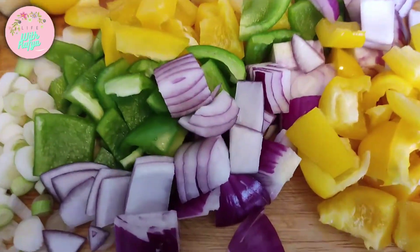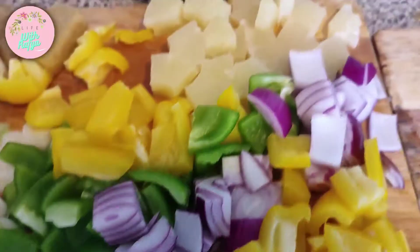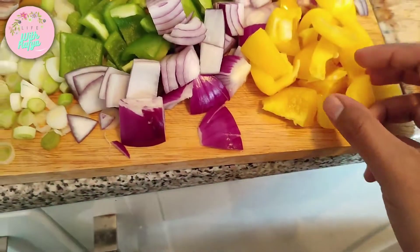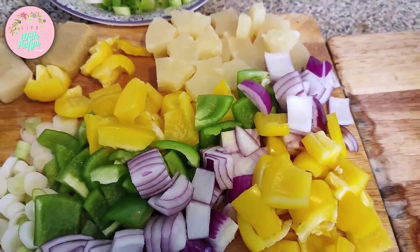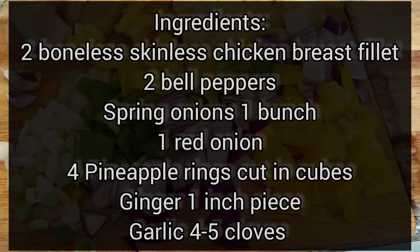Right here I have just cut all of my beautiful vegetables, pineapple, and chicken into lovely pieces. I'm going to pair this pineapple cashew nut chicken with some egg fried rice.